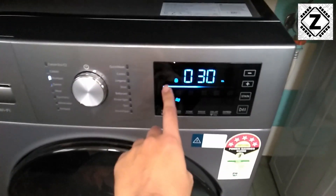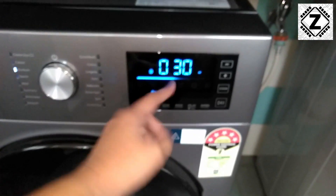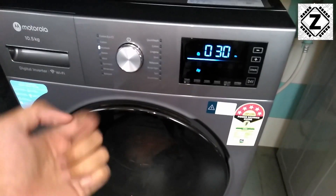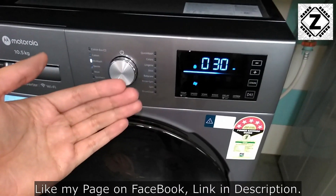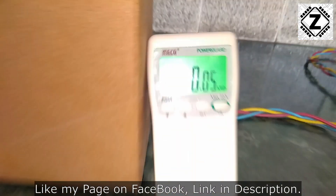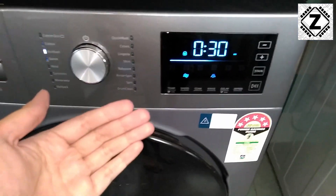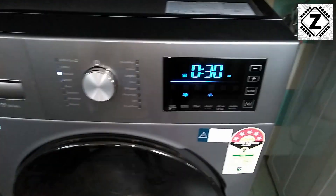It has been half an hour and we can see that the progress bar has come about halfway. The time which was around 1 hour has been reduced to 30 minutes remaining. Let me know in the comments below what your guess is regarding the power consumption until this point. Let's check the meter. Surprising, isn't it? I'm really curious because the highest amount of power consumption usually happens during the spin cycle, so continue watching.